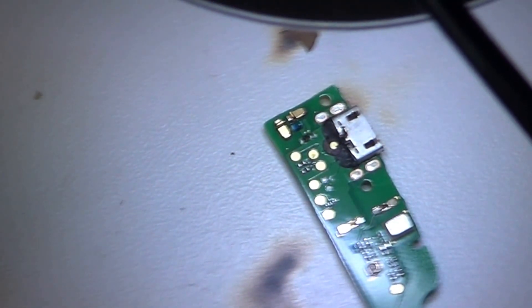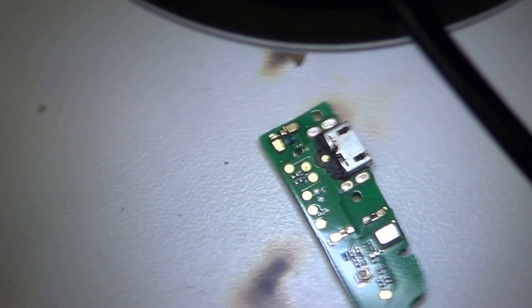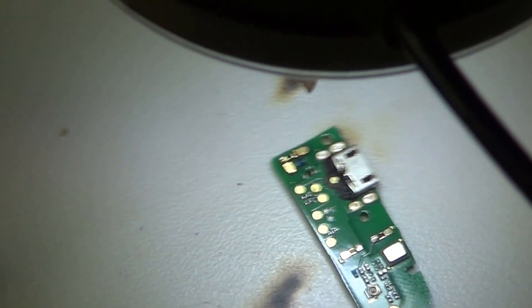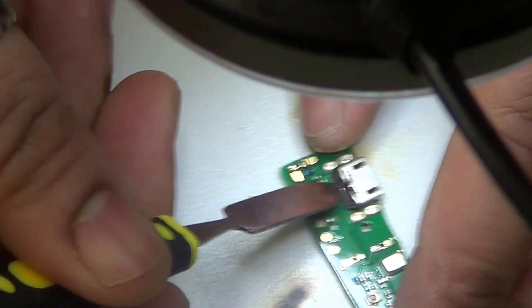Removing this black stuff was quite an annoying job, to be honest — it was like a cement or something. I think they put it there to make the charging port stronger, because most of the time when the micro USB charging port breaks, it just takes all the soldered pads with it on the PCB. So that's what I think they put it on for.